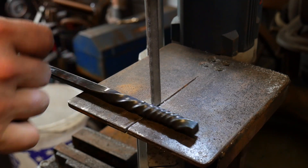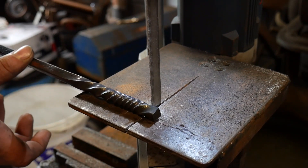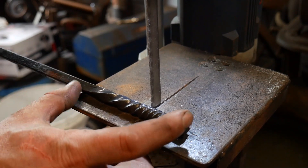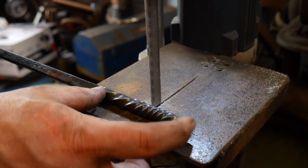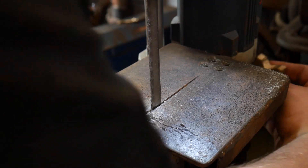Now this is going to look fairly wasteful, but it's not such a big deal when you've twisted the whole bar. You'll just grip and hold on to the twisted section back here, but I don't need all of this for this demonstration. Ideally you want to have something that is about three inches in length to work with for the next step, which is drilling the holes. So we're going to go ahead and cut this off.